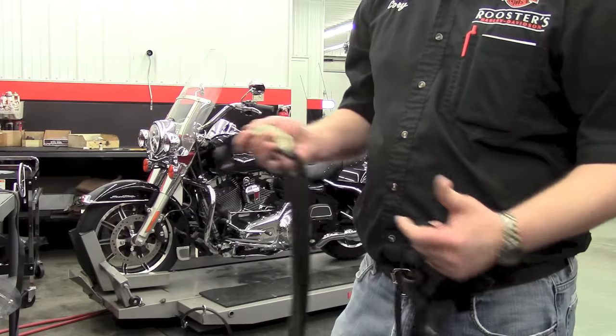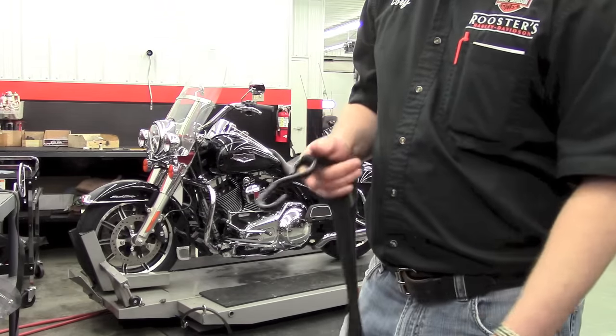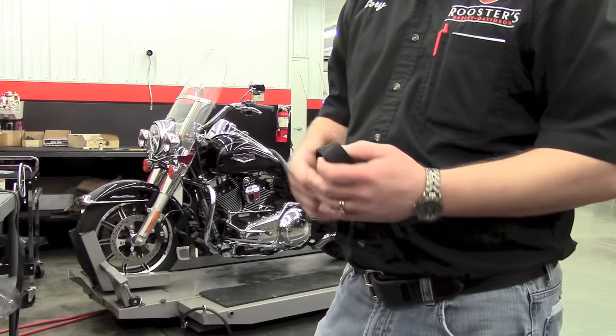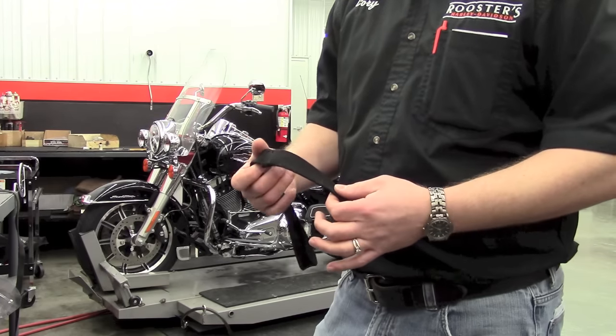They're an Anker brand. Harley also sells them with their own brand name, made by the same company. Another piece we use is a soft strap, which actually protects your motorcycle. If we go around the handlebar or a chromed finish, we're not going to see a bunch of scratches when we get it off.